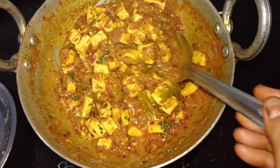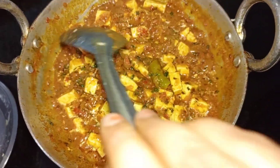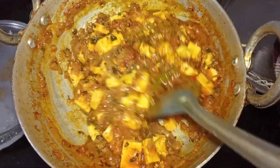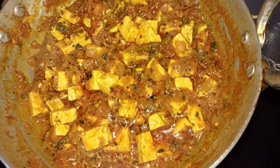This is the first taste — rice, roti, chapati, white rice. Try it and make a lot of it.